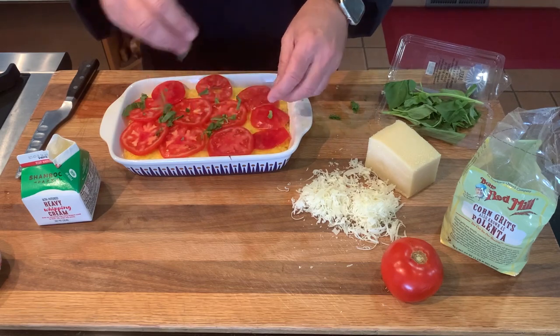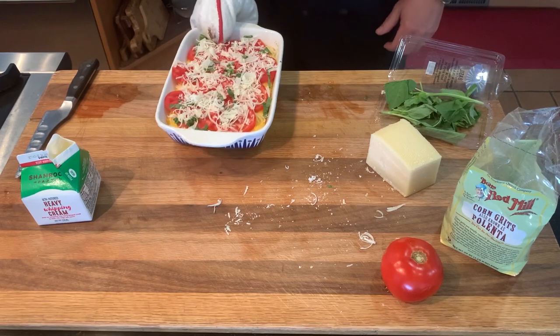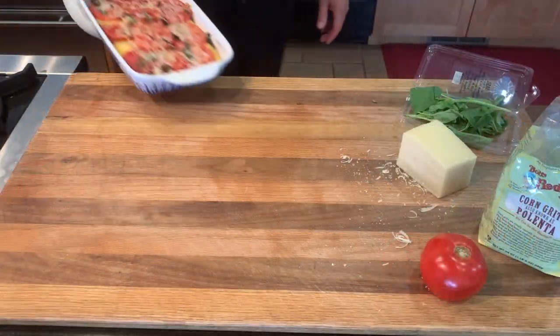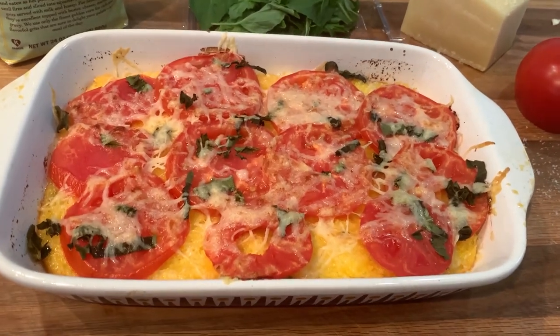Now top with sliced tomatoes, some thinly sliced fresh basil leaves, and finally more parmesan. If I had to do it all over, I would have used twice as many tomatoes and doubled the batch — the four of us ate the whole thing and there were no leftovers.